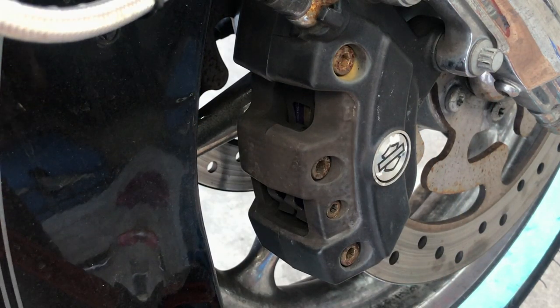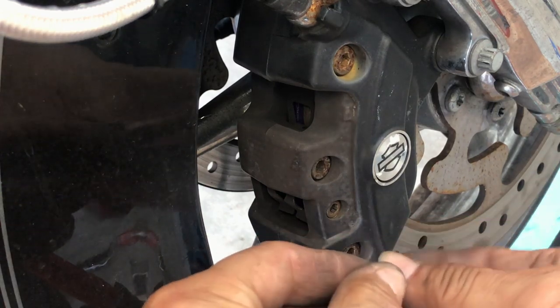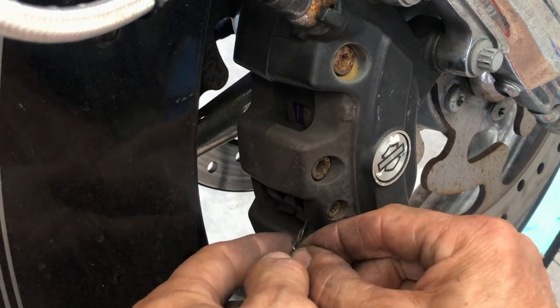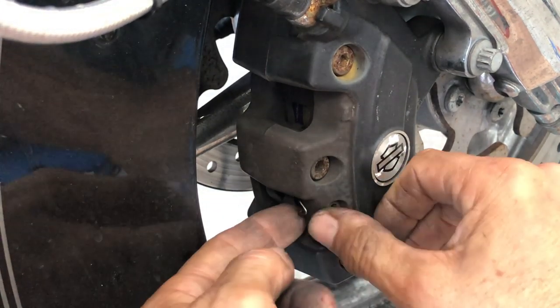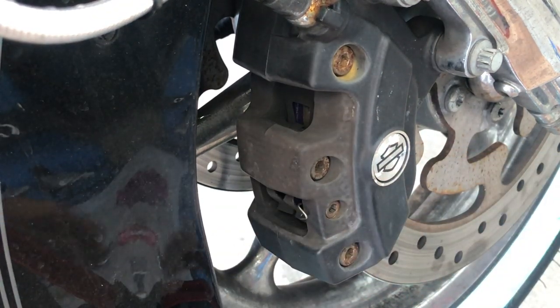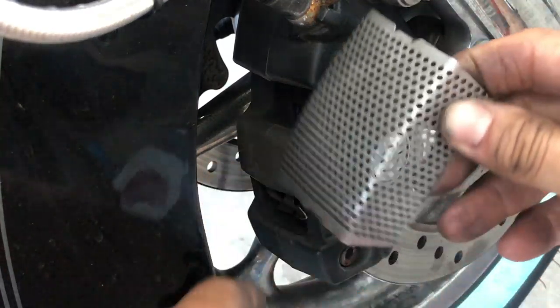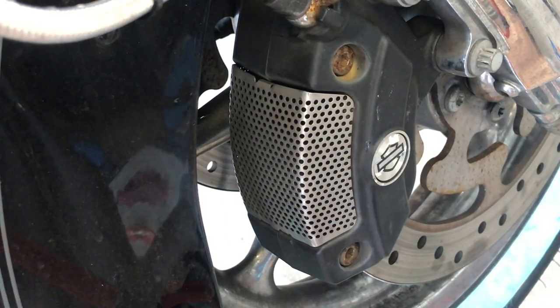The only thing left is to put this clip in. As you noticed on the pin, there's a groove for it. And there we go. Now put the cover on the same way we took it off, and slide it in.